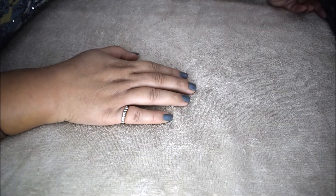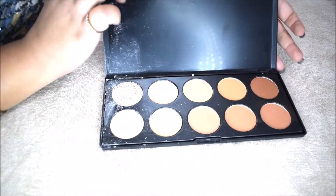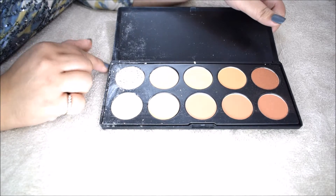So guys, I have this product right here — it's a compact powder palette — and my highlighter shade, the lightest shade, is broken very badly.